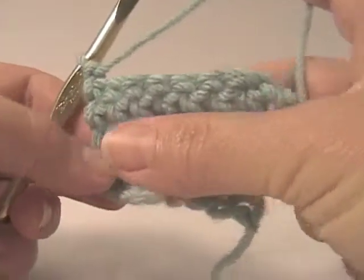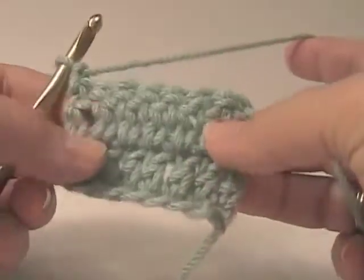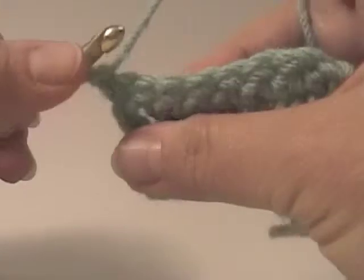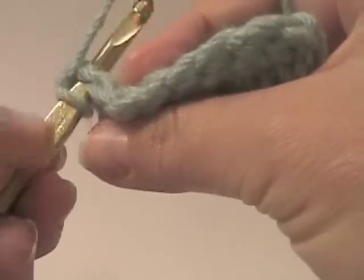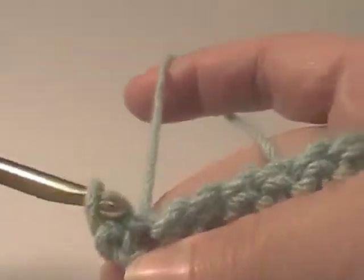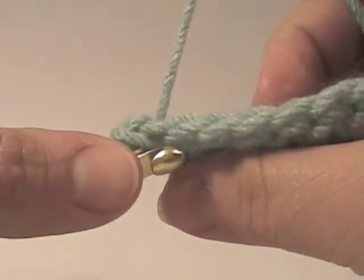Now I'm going to show you how to do a slip stitch. I'm starting out with a piece that has two rows of double crochet. I'm going to work slip stitches across the top. We're going to insert our needle through the two loops, pull the yarn through, and then pull the yarn through again. Notice I didn't put the yarn over the back of the hook at all.